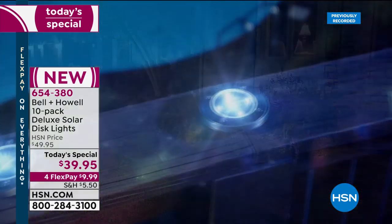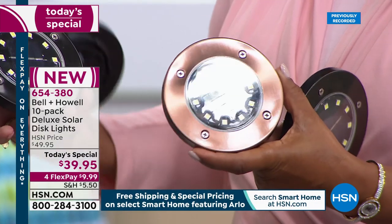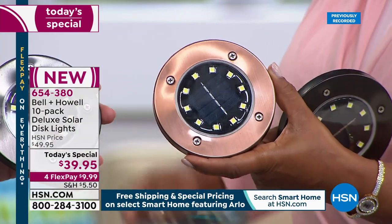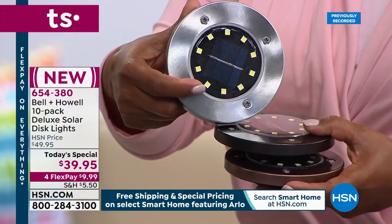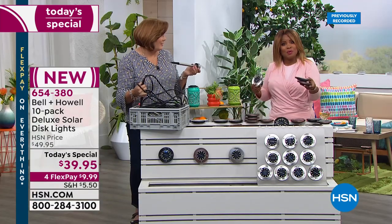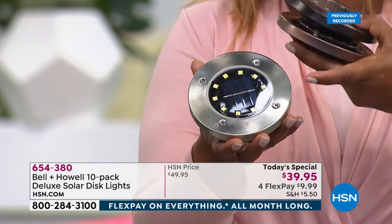Three choices: stainless steel is always the number one favorite; we also have a beautiful classic bronze — warm color — and the black, which is updated, chic, and modern. They're all stainless steel; the black and bronze are simply coated, making them rust resistant and water resistant. Size-wise, they're about five inches across — a little larger than a traditional coaster — and can go on any hard surfaces.